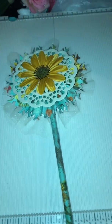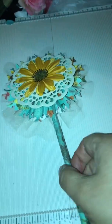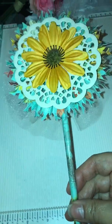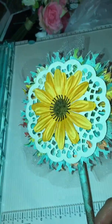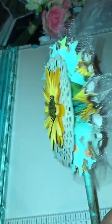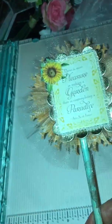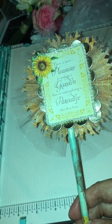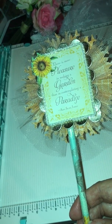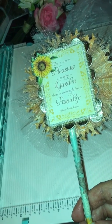Hey crafty peeps, it's me Catalina. I am back for now and I just wanted to share with you the wands that I completed. Yes, I made some wands today. Here is one, and this is using Graphic 45 paper and lots of trim.